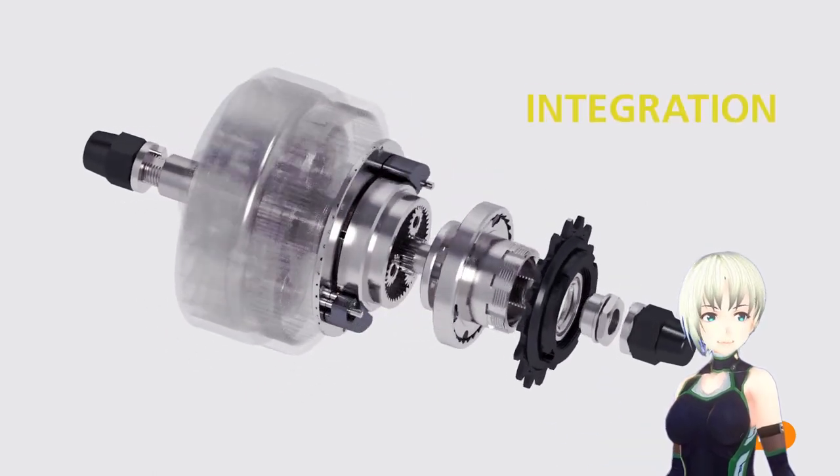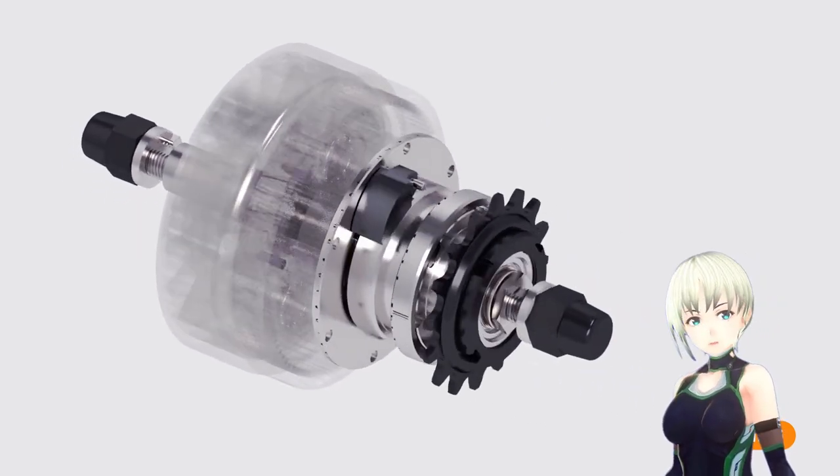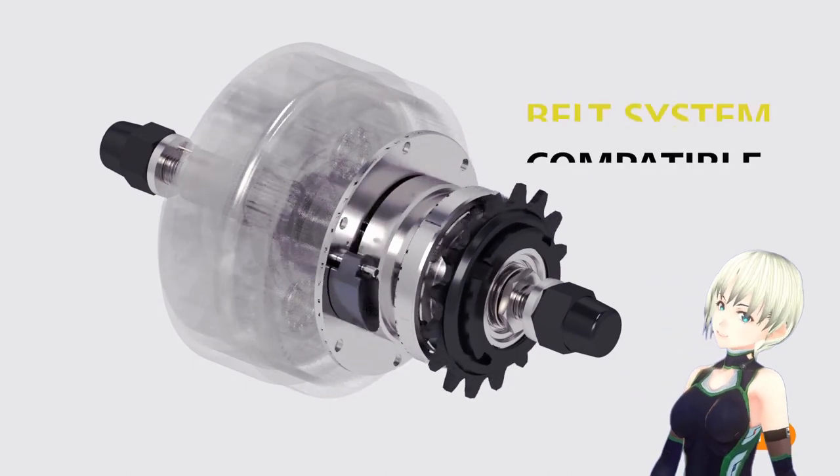The built-in gear is suitable for clean and stylish city bikes. It has a light weight by reducing the parts. It also supports belt drive systems with a very light weight.